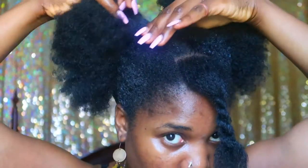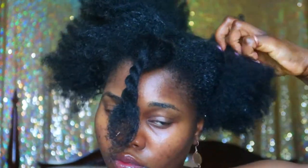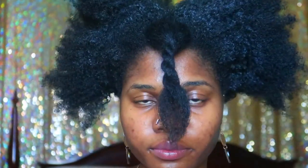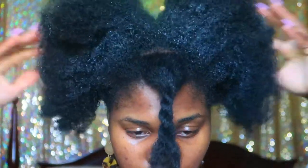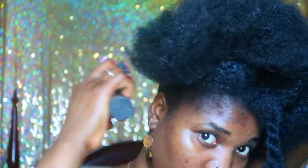Before I put gel in my hair, I always like to use a conditioner to protect it. This is Fruity's conditioner — I generally just apply that to my hair and work it through. You don't have to use a lot of product, because one thing you don't want is a flaky ponytail — never get flaky ponytails, just never. Once I'm done with that, I apply the gel.